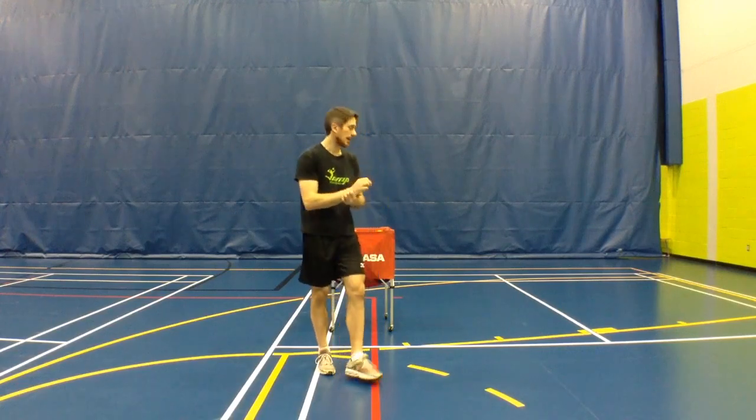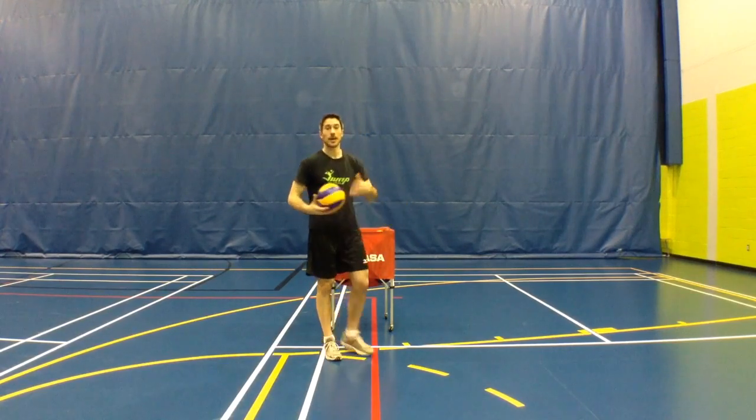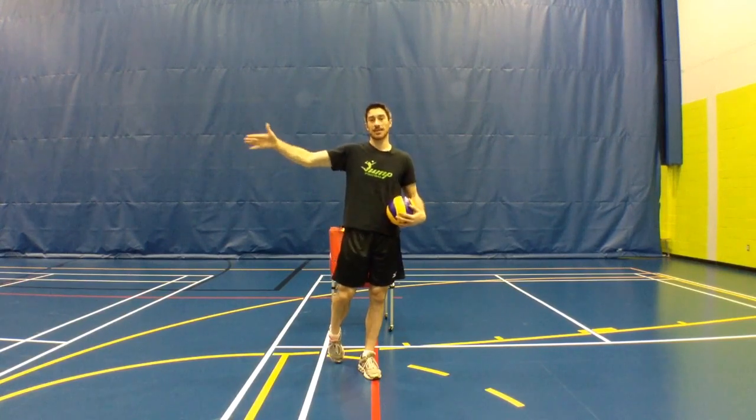So what I tell my athletes is to realize that this is a great opportunity to train what you will have to do once you are in the air hitting an actual ball. I'm gonna give you a little tip about how I like to get my athletes to warm up their hit so that they really recreate what's going to happen when they jump at the net.